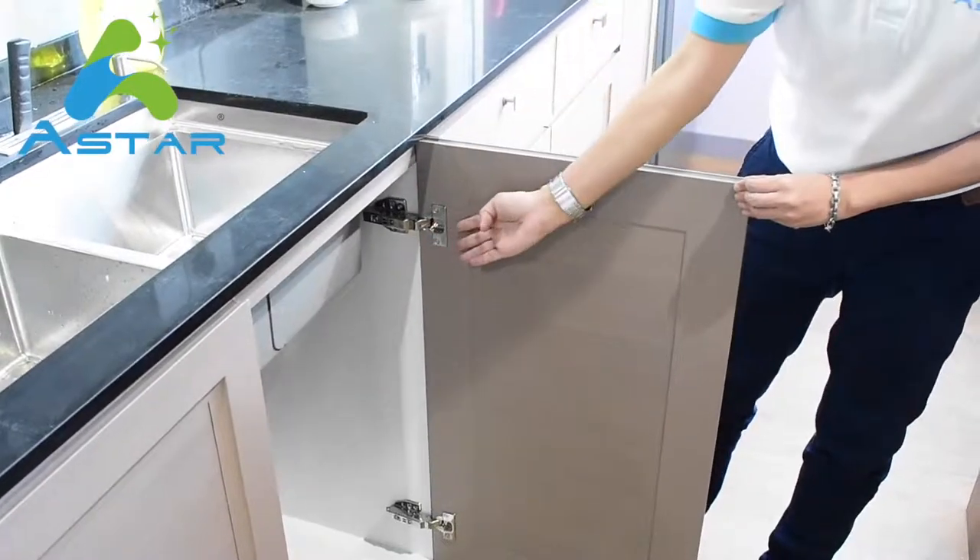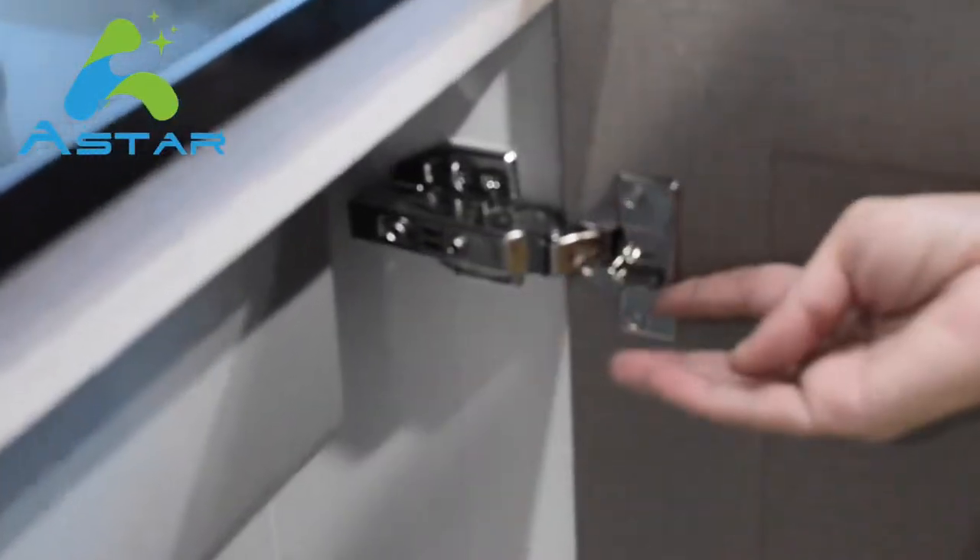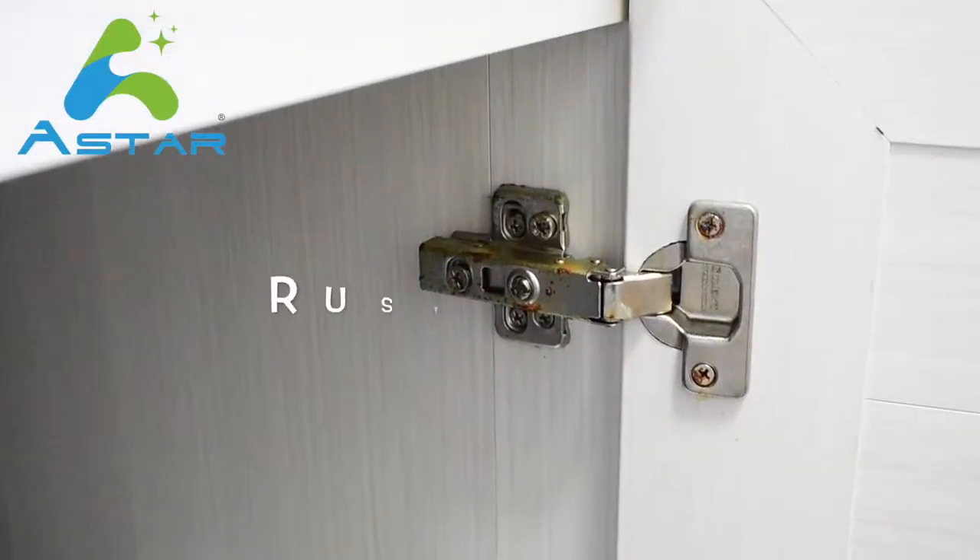We have also upgraded our hinge and screw to ASTAR 304A stainless steel hinge and screw, so it will be more lasting as compared to the normal ones.